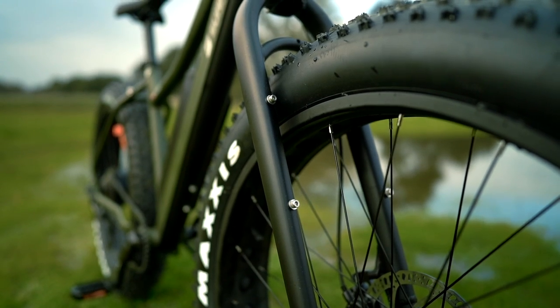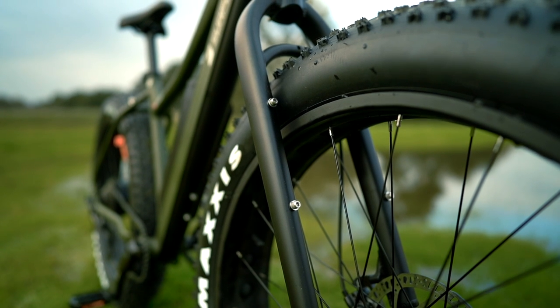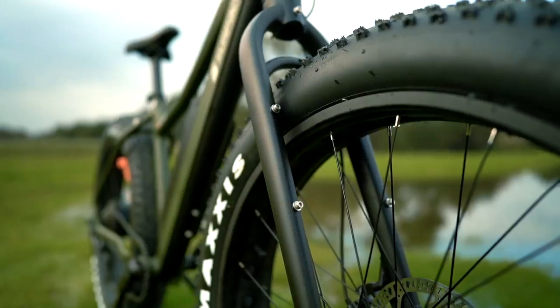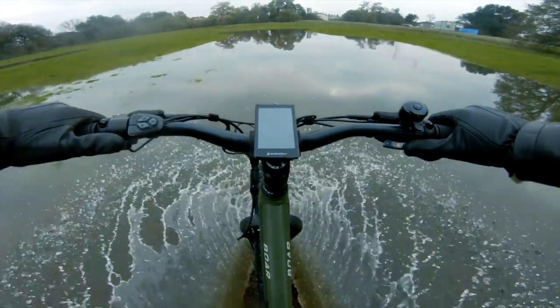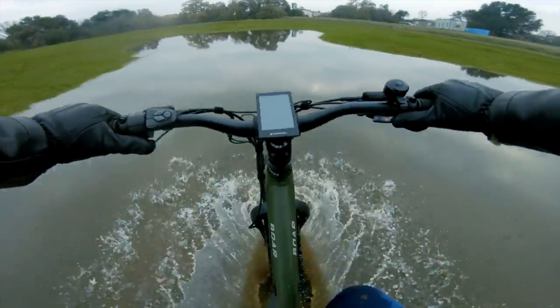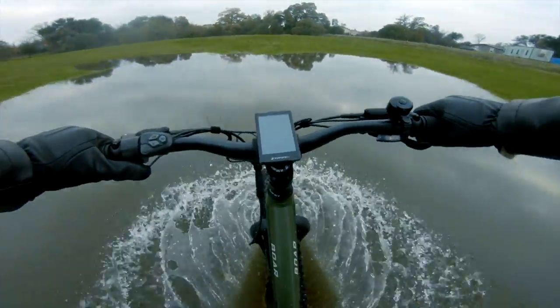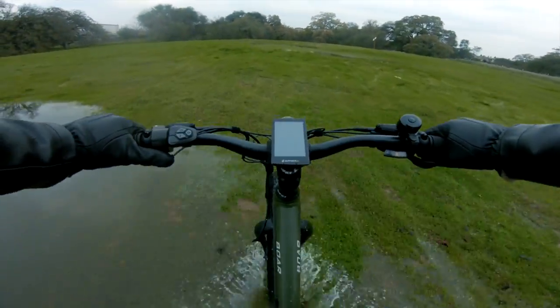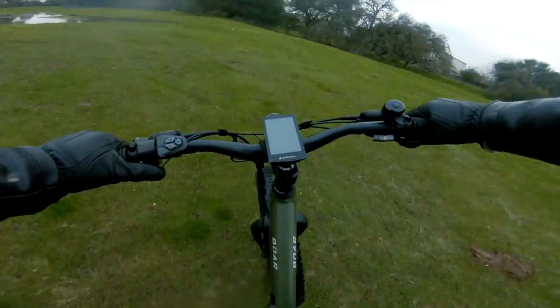The lack of suspension means it can be a bit of a bumpy ride, but it also means serious strength and reliability. When it comes to ruggedness, simpler is usually better, and again the Bore Explorer isn't designed for gnarly trails filled with redwood-sized logs. It's meant for the bogs, for the flat muddy terrain that most other e-bikes just simply couldn't cross.